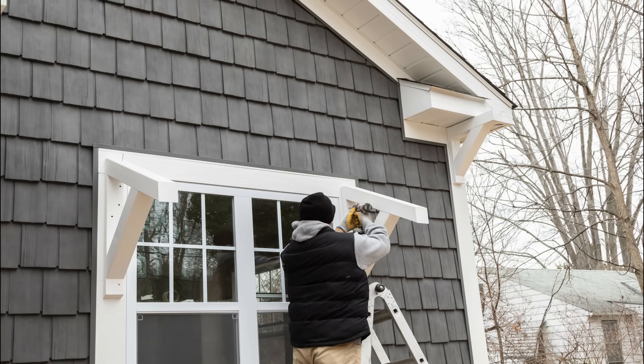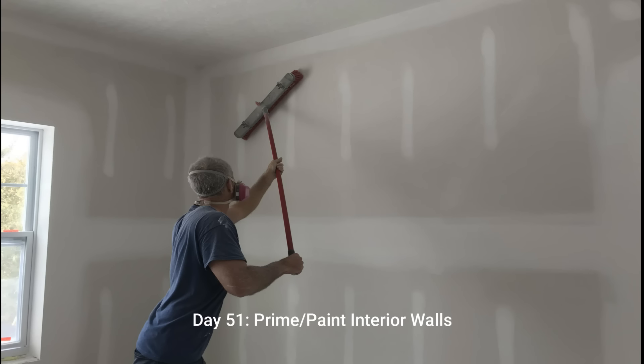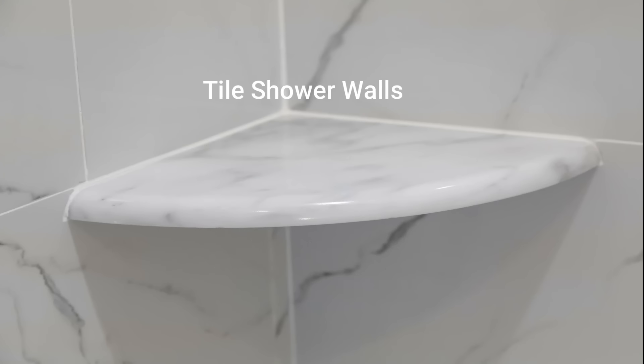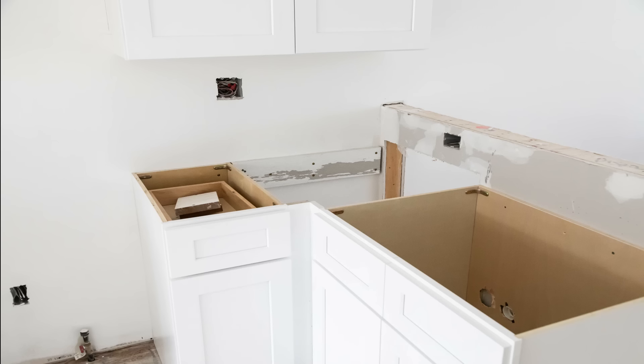Meanwhile on the outside we're finishing up the awning details above the windows. Then we go ahead and prime and paint the walls and ceilings. Day 52 we waterproof the shower walls and go ahead and install the tile on day 53. At the same time we install the kitchen cabinets first and then proceed to install the vanity cabinets in the bathrooms. The reason we install the cabinets first is because our countertop fabricator will be coming to measure for the quartz and granite countertops — we want this measurement to take place as soon as possible because it can take up to a week to get the tops fabricated and installed, and we don't want to hold up our schedule.